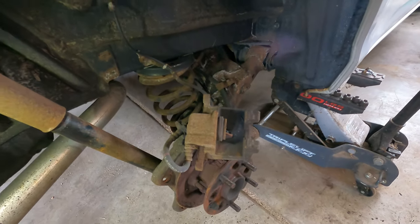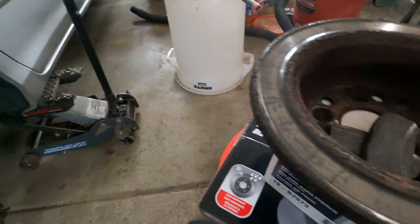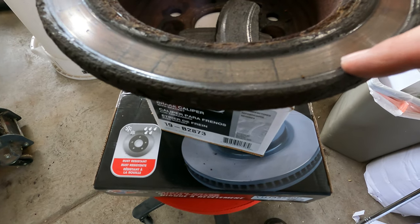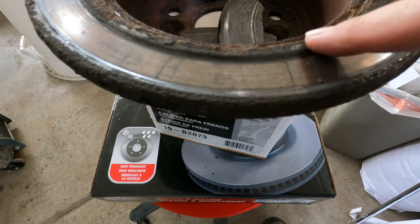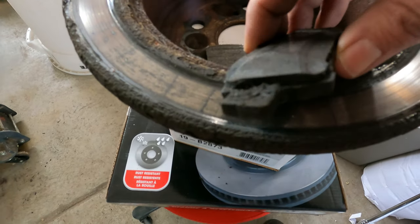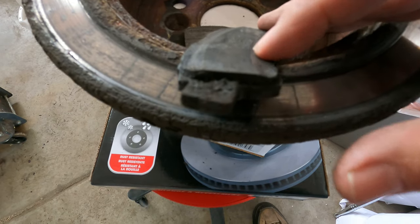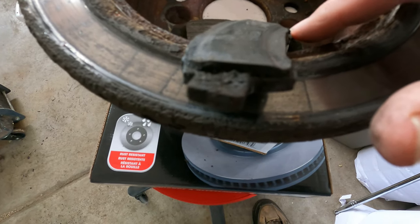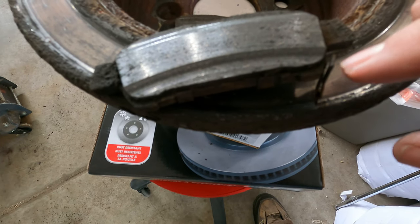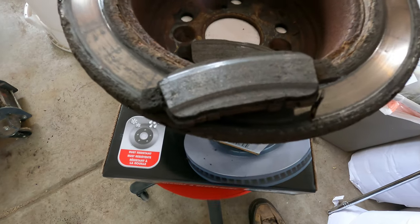We've got the calipers off and I'm pretty sure that the caliper being frozen up caused everything else to go bad. If we look at the rotor on the inside, there's a deep groove in the center with raised portions on the sides. The brake pad for the one that was rubbing is all worn out on the inside down to the wear strip, so this was starting to make noise, and it wore on the outside as well. That's the problem.